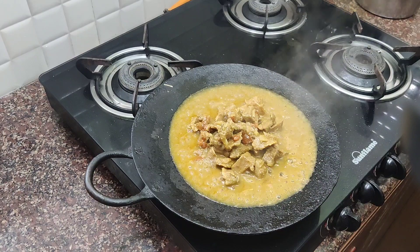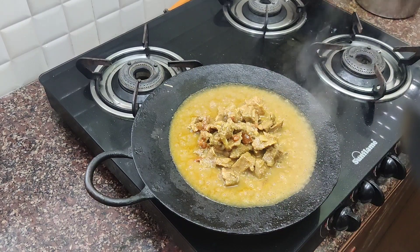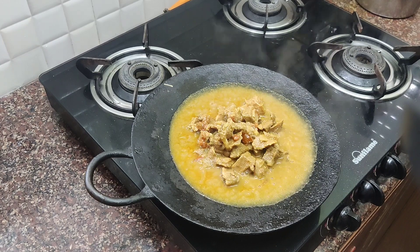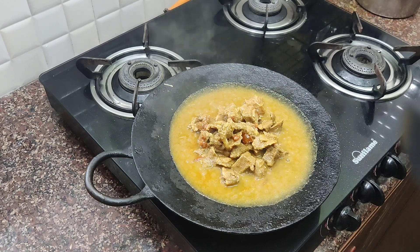I am going to make the beef gravy. I am not trying to do a full cook video, I am going to tell you about this. Put oil in a cooker pan.